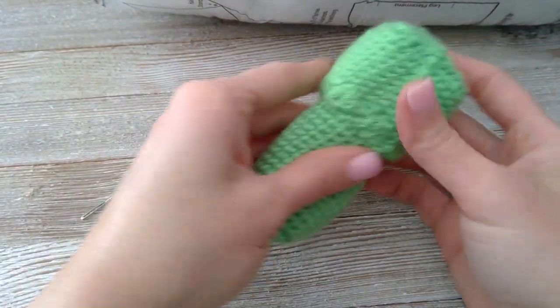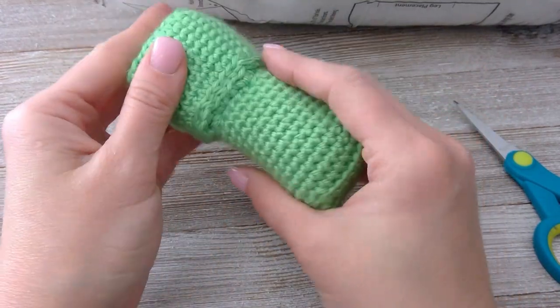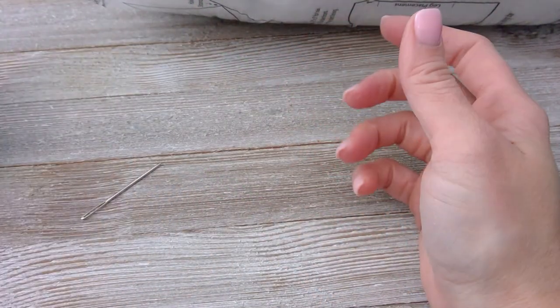Now we have the head and we have the body. Next, we're going to make the legs or the little feet.